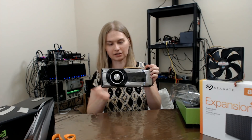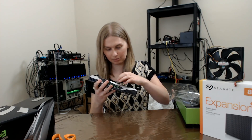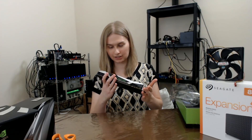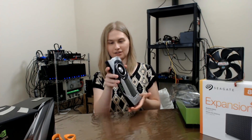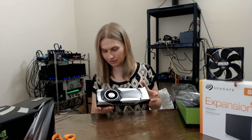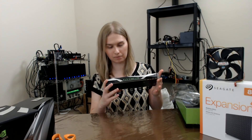You guys probably already know what these look like because they're all over mining channels. It's shiny — whoa, it's so shiny. I'm so happy owning my brand new stuff. It's going to go out of style soon with Volta coming out, but whatever.